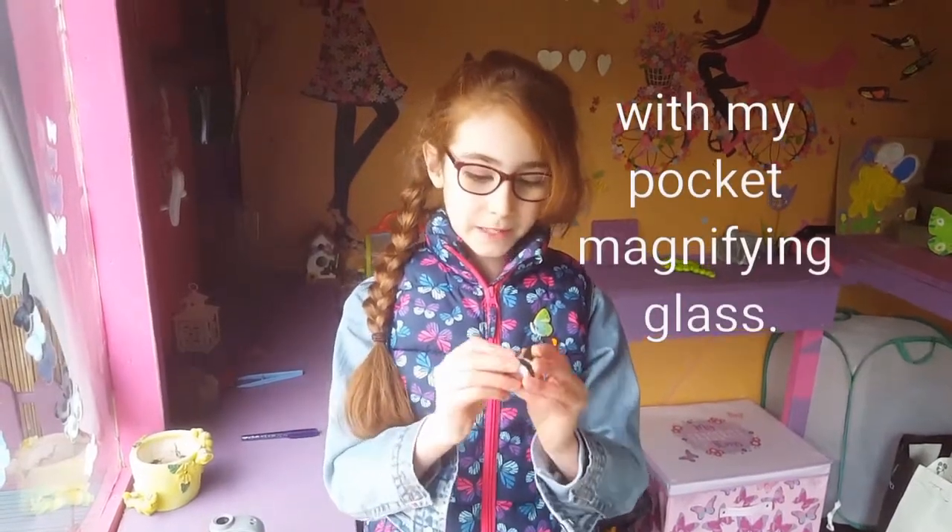Hi everyone, today we're looking at a small tortoiseshell again with my pocket magnifying glass.